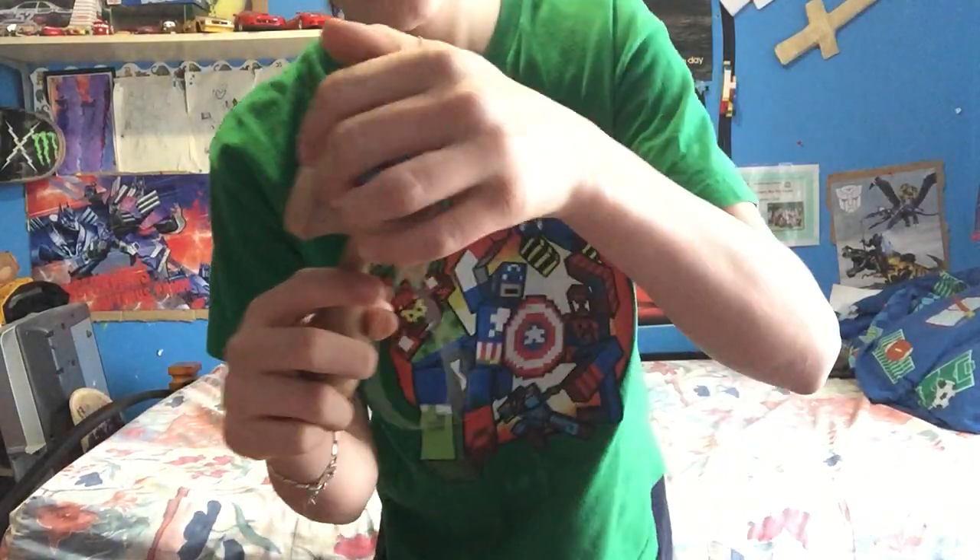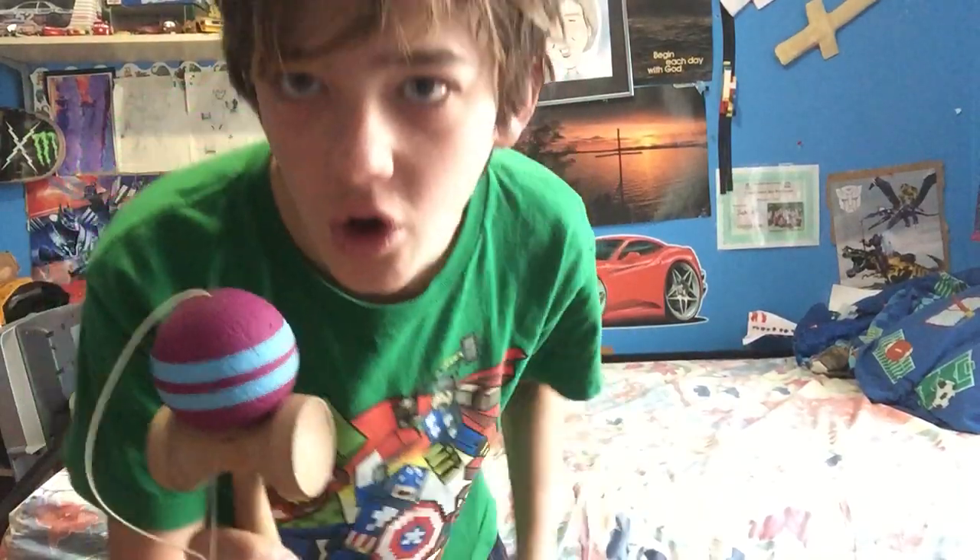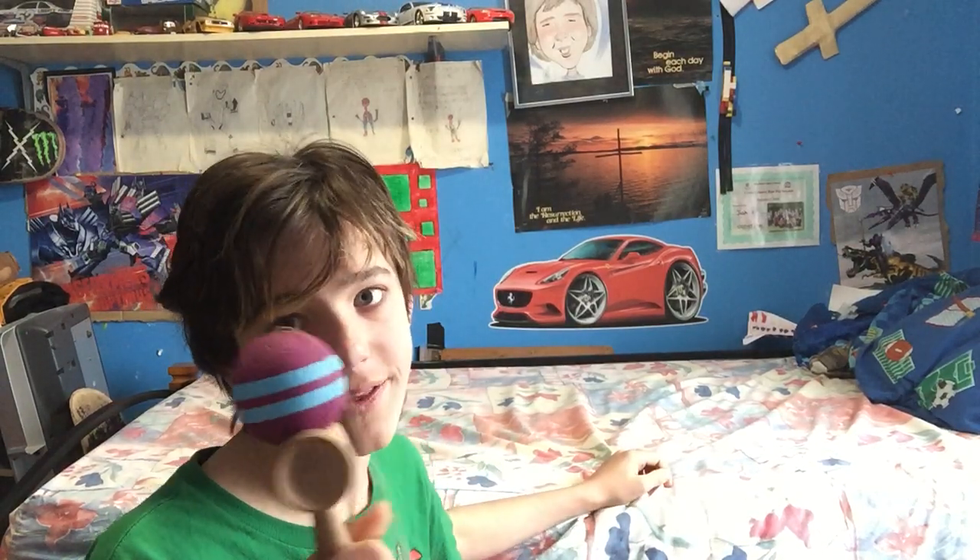Everyone, Josh here. So yeah, today I'm going to be showing you I know how to use a kendama. This is the kendama that I'm going to use. I'm going to do tricks on it and try to teach you guys, but you guys probably already know how to do it. So yeah, let's do this.